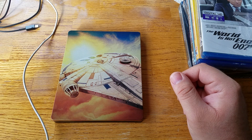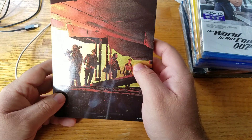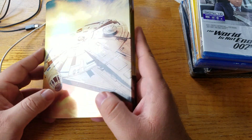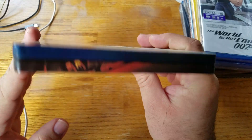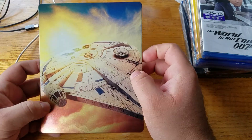Hey guys, how are you all doing? I'm doing a late unboxing of the Solo 4K Blu-ray Steelbook. This came out back in September, I believe. Did not get a chance to see this one in theaters, but I have watched the movie since. I already removed the shrink wrap, but still wanted to do an unboxing of it. So, yeah, this is the Steelbook.